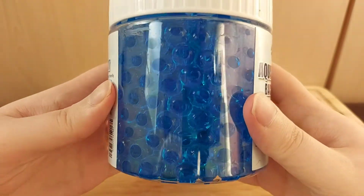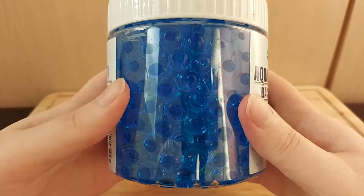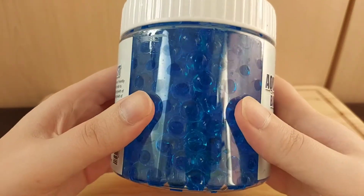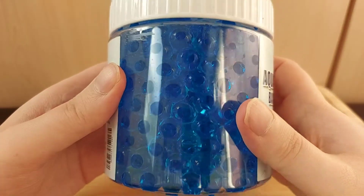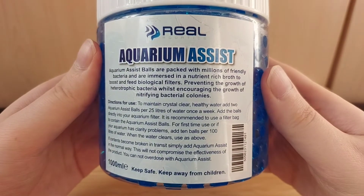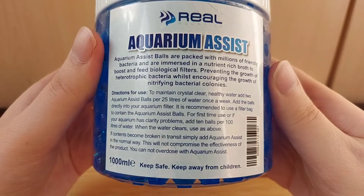Unlike when you usually buy these — they're normally clear — you can also get ones that are blue in color, but it doesn't turn the water blue, or if it does, that goes away very quickly, so you don't have to worry about that. It's also got some instructions on the back.